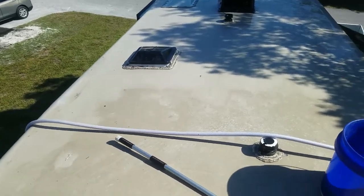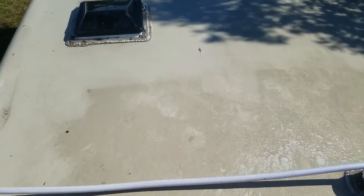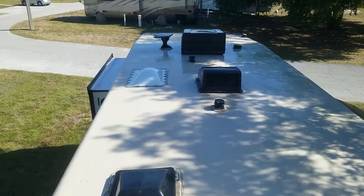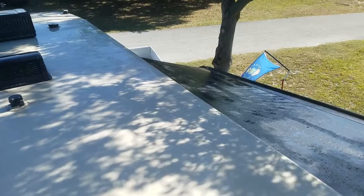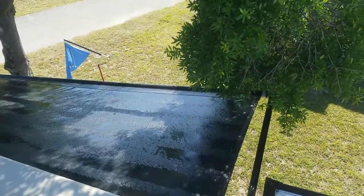I'm about half done. You can really see the difference — pretty good, that's a pretty good job. The awning's worse; I'll let it dry and then I'll fold it up.